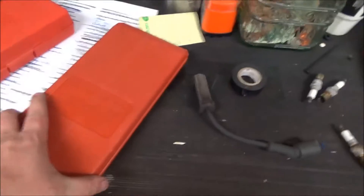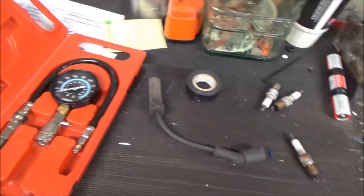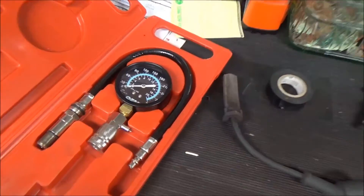What's up YouTube. In today's tutorial I'm going to show you guys how to use a compression tester to perform compression tests on your engine and help you troubleshoot some rough running or some smoke coming out of your exhaust. There are a lot of things that can be caused by low compression.